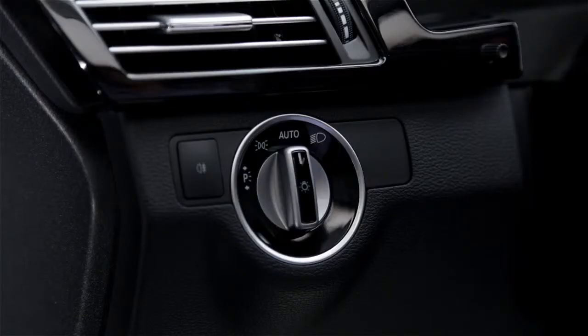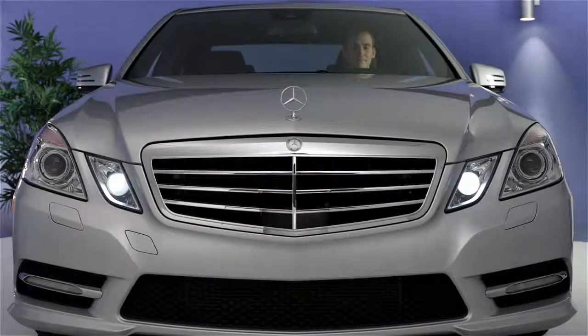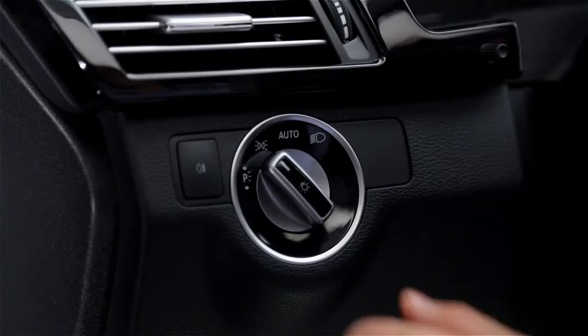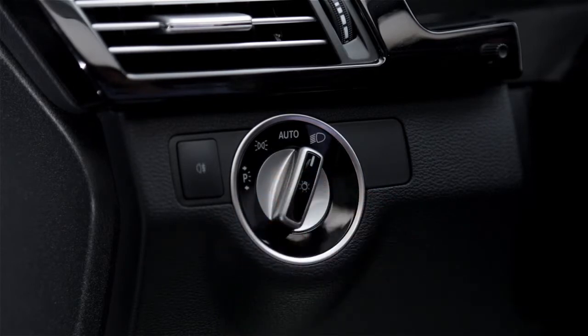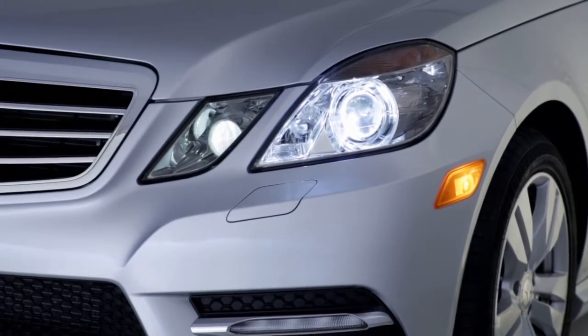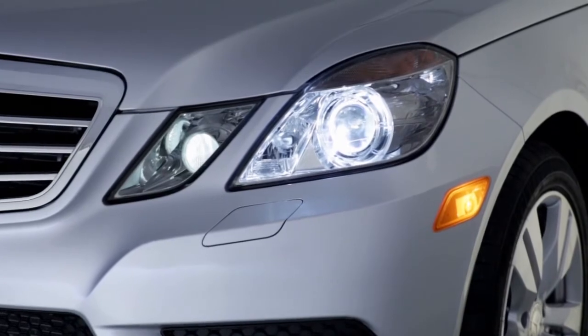Turn the switch one position to the left to illuminate the parking lamps and tail lamps. In some states, it's illegal to drive with only the parking lamps on. Turn the switch all the way to the right to manually turn on the headlamps. The parking and tail lamps also come on. Since the automatic light sensor can't detect fog or rainy days, you should use this position in poor weather to help other drivers see your car.